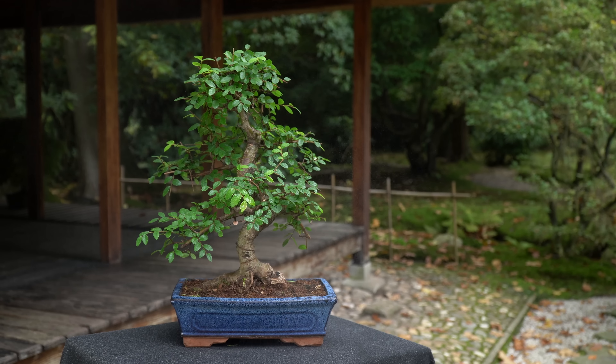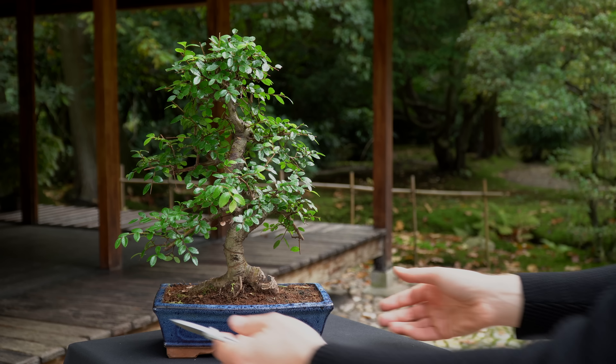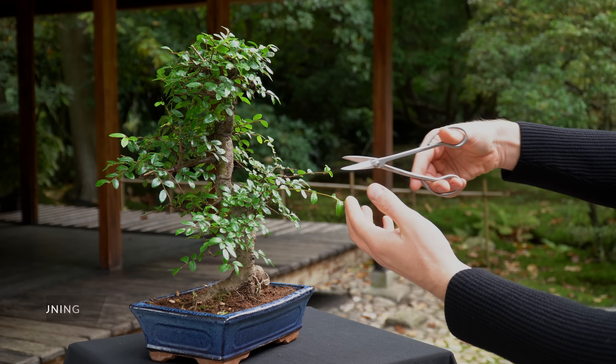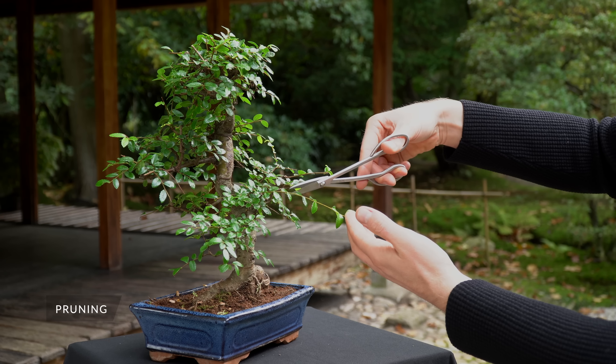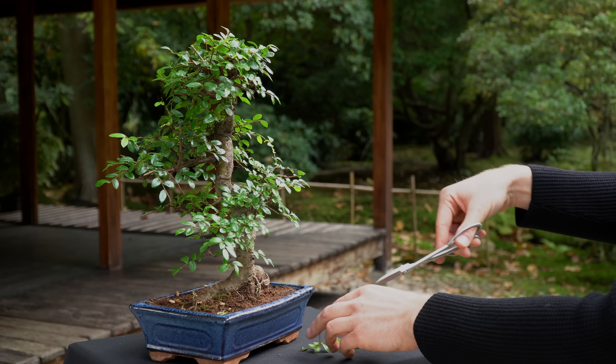So how do you care for your Chinese Elm? The Chinese Elm is a deciduous tree species, which usually means that it needs to be placed outdoors year round. Often the Chinese Elm is sold as indoor Bonsai, and keeping it indoors year round is possible and it will keep its leaves in winter. When kept outdoors, it will shed its leaves in winter.